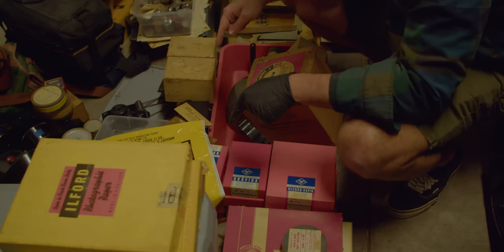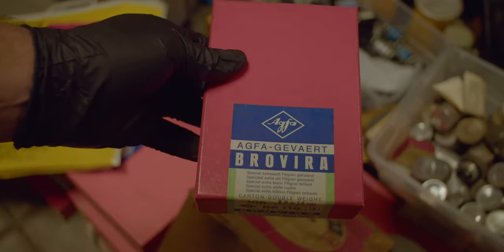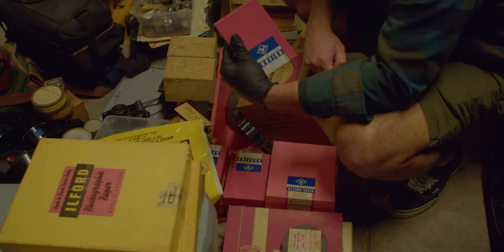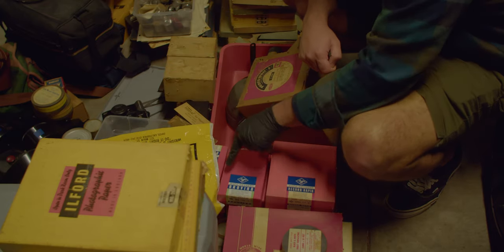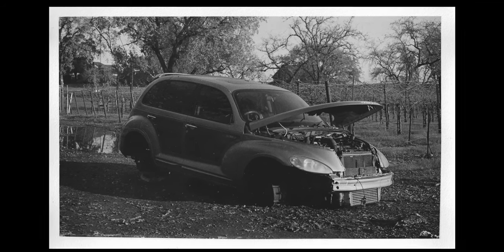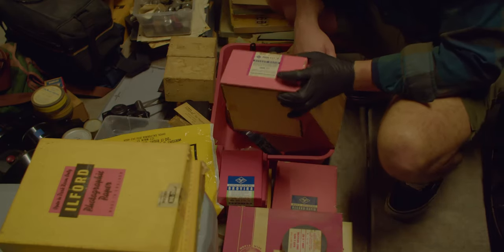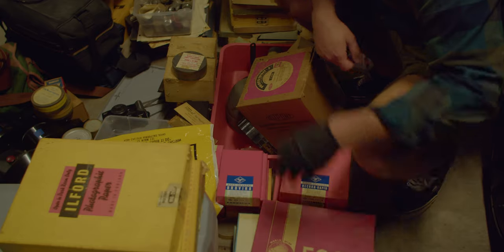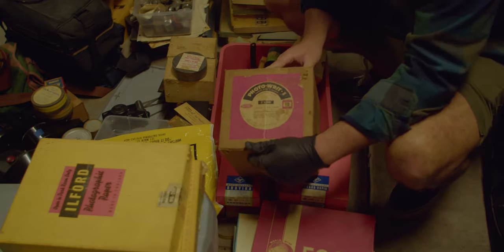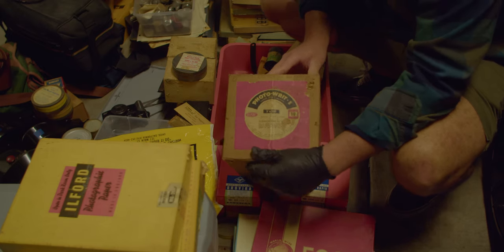Down here we have some prime expired merchandise. There's some Agfa Brovira paper — pretty small sheets, three and a half by five and a half inches. I've actually used some in the darkroom and it came out pretty well, though it curls like crazy. Also got some Record Rapid, and it's not even opened. Then there's this photocopy paper that comes in roll form — some older technology beyond me.